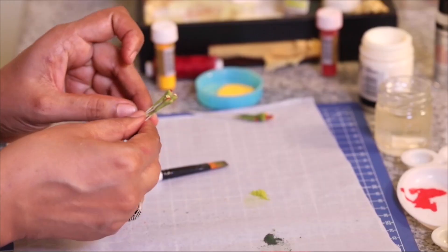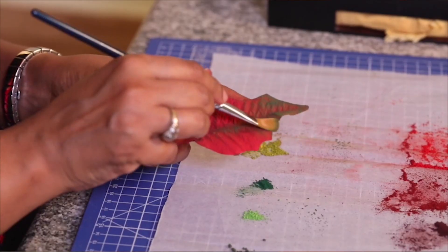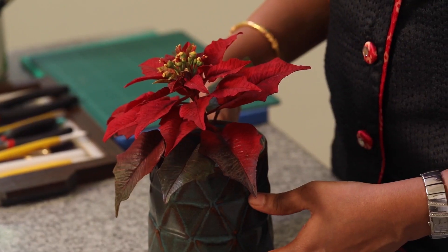In this tutorial for poinsettia I'll be showing you how to make the complex flowers, the buds, and how to make the beautiful red bracts, how to color them in layers to give it more depth and realism.